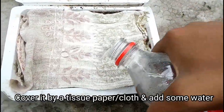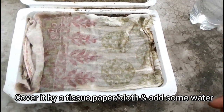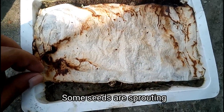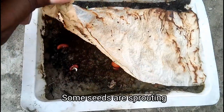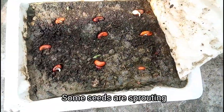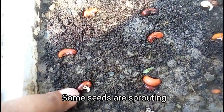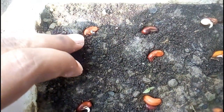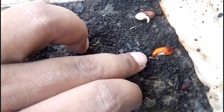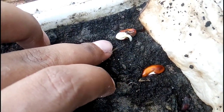Then it's time to add some water on it. Now that's the footage after 3 days. Here I want to uncover the seed tray. You can see some of the seedlings are starting to sprout — this seed is sprouted, and this one also. Almost 4 of these 8 seeds are sprouted.